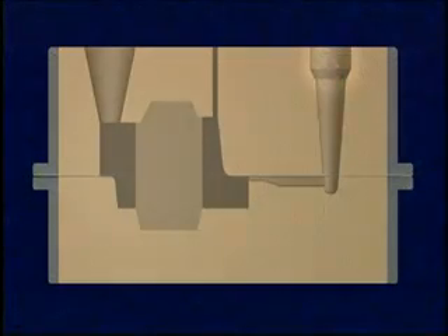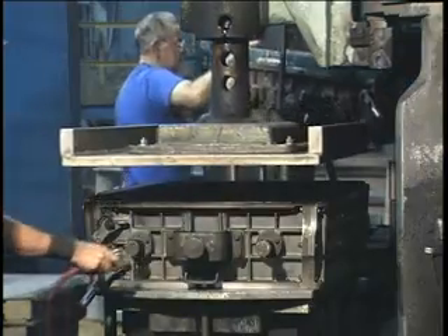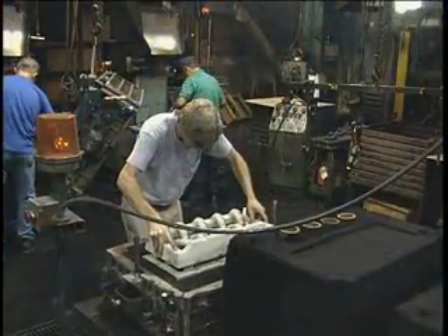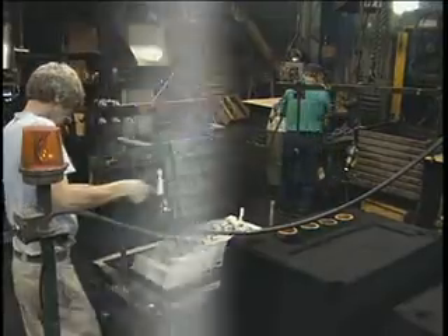This system includes a pouring basin, sprue, runner system, and one or more gates. Once the sand has been compacted, the pattern and mold half are separated, and any loose sand is blown away. Cores, if required, are inserted into the mold.